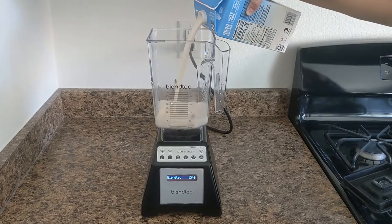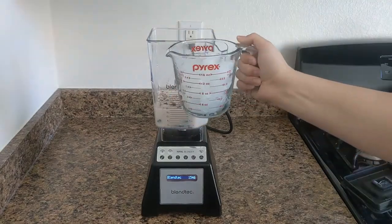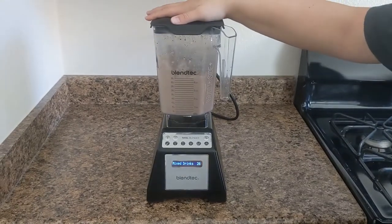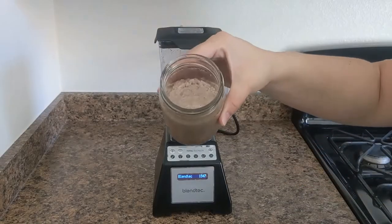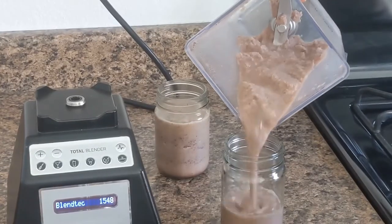Up next is a cream frappe-style version. Pour in two cups of milk and one tablet chopped up nice and small. Add two cups of ice, and this time we're going to use the margarita or mixed drinks button. If you like your cream frappe on the icy or chunky side, just do one cycle — this is the way Kid-O-1 prefers hers. But don't be afraid to run it a second time; that will help the chocolate meld in a little more without losing the icy cream frappe feel.